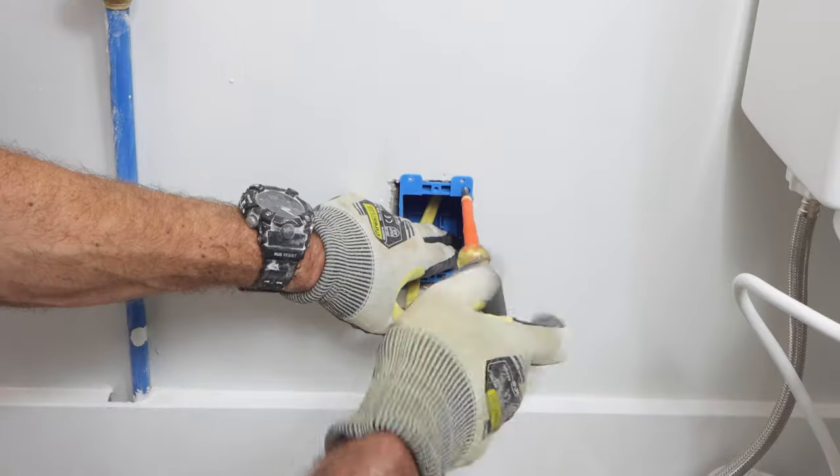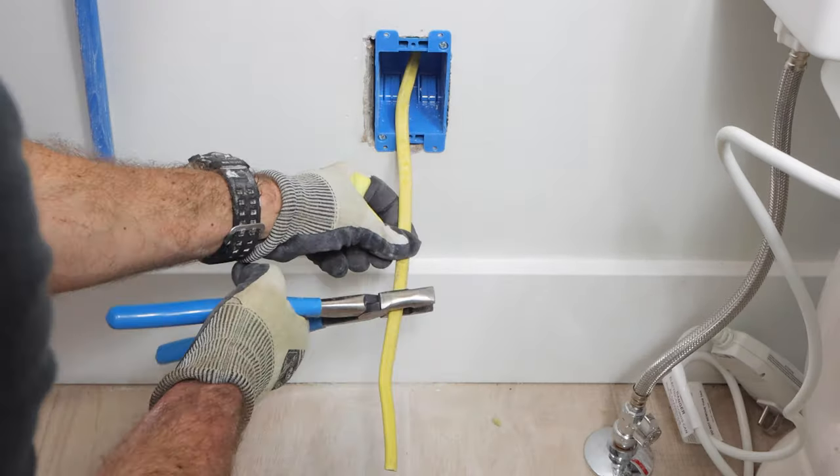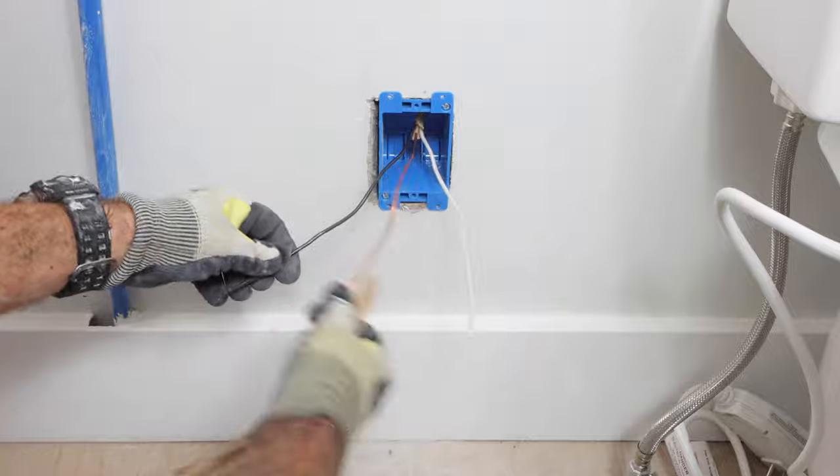Then I tightened down on the work gears of the old work box, put that in the wall, made sure it was level and plumb. I cut my wire to the 8 inches required per code and cut off all of the sheathing to expose the neutral, the hot, and the ground.